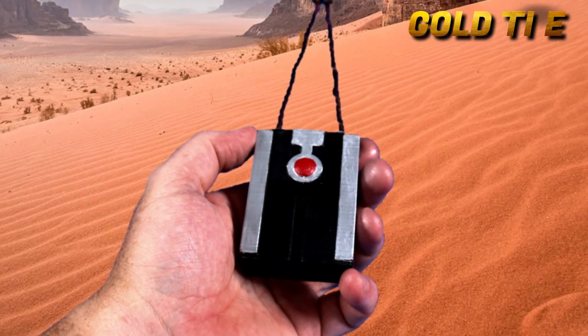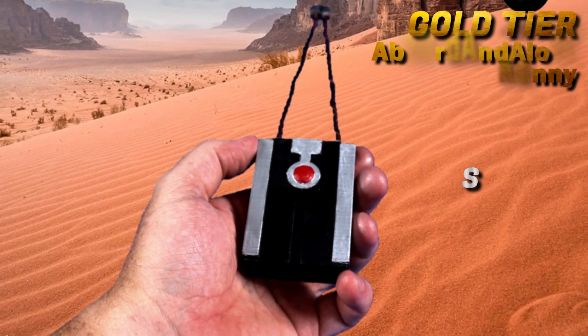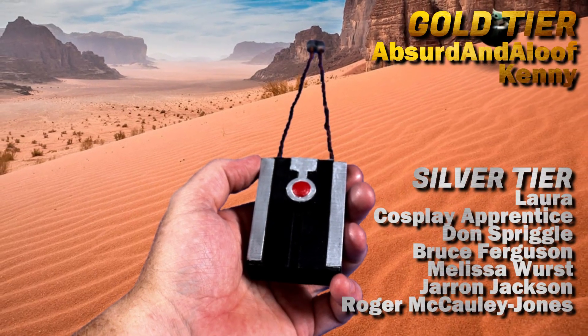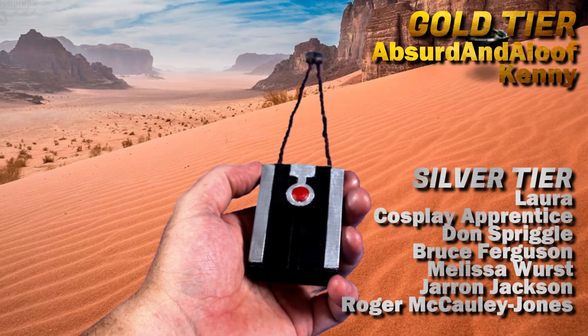If you enjoy what I do here on YouTube and want to see more builds like this one, please consider joining these awesome people over on my Patreon to build a bigger, better, more creative community together.